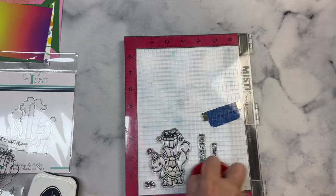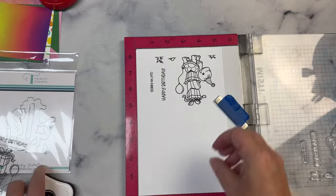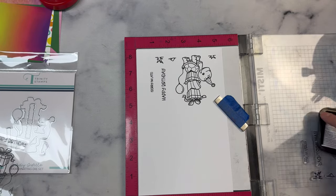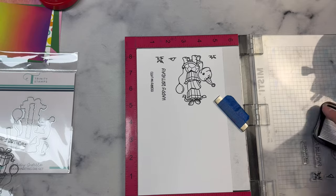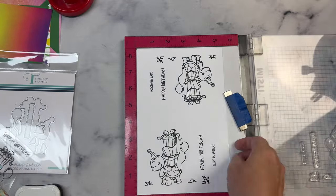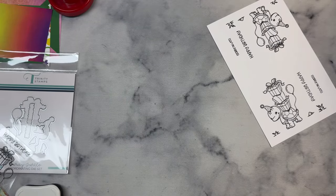Sometimes I make mistakes when I'm coloring, so I decided to flip this over and stamp out another image, especially since I had enough room on this piece of cardstock. I like to have extras too if I ever need to make a quick card. And I love that this is a belated birthday card because I tend to forget birthdays sometimes.